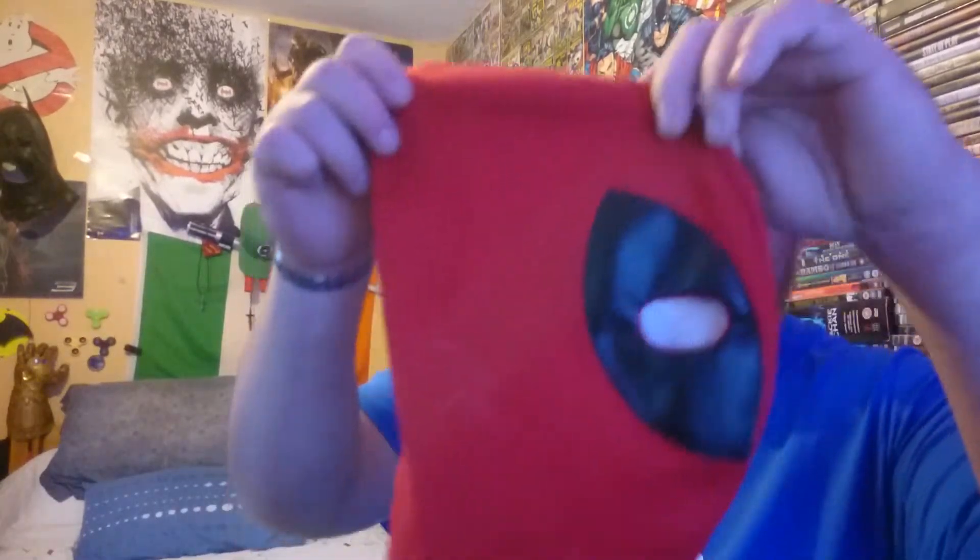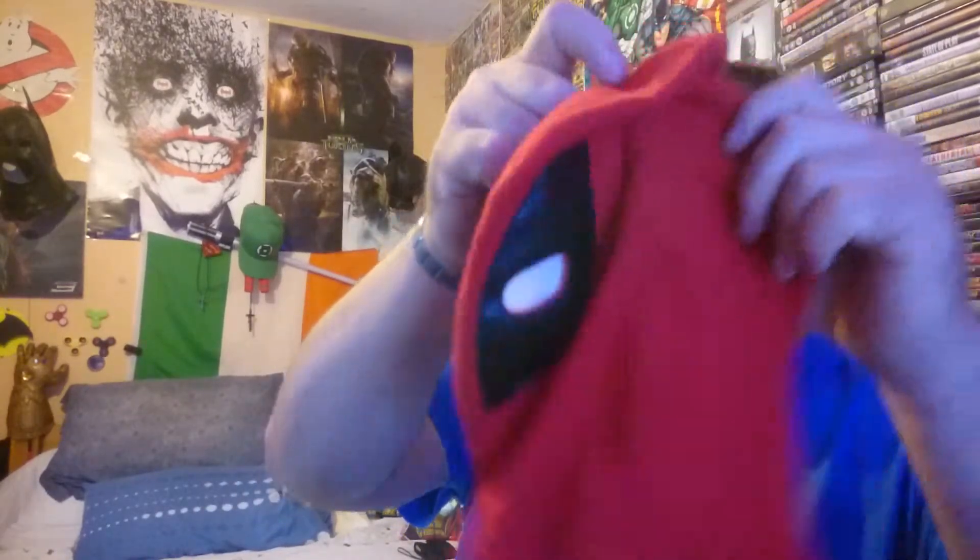Hello everybody, back again and I'm doing a review on the Deadpool 2 latex mask. Here it is — the Deadpool 2 latex mask from eBay. Once again, another cheap latex mask.